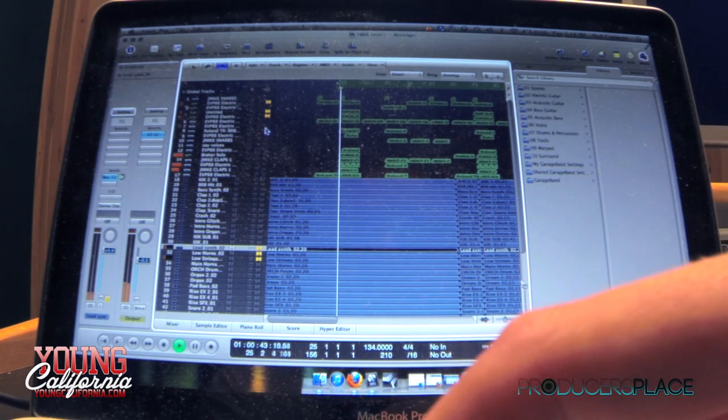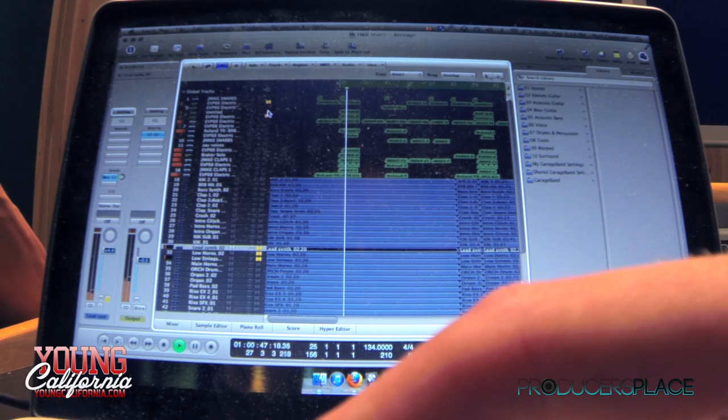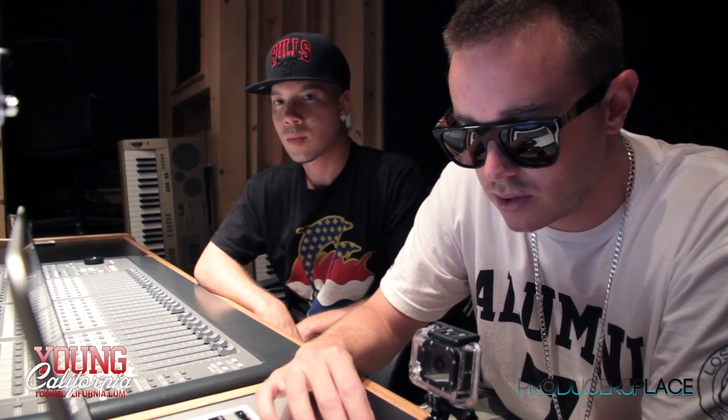Then I added the progression — all the horns, which is like a mix between Nexus and Philharmonic. That's the lead, that's the progression, and then I added like the bells and whistles and some snares.